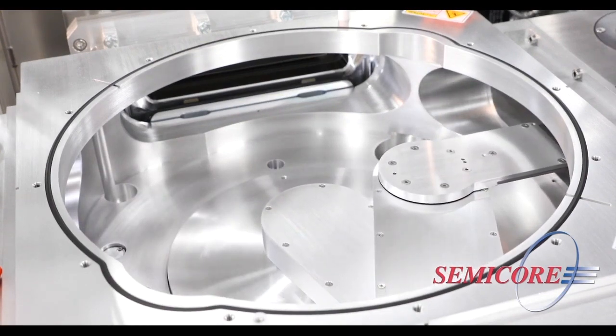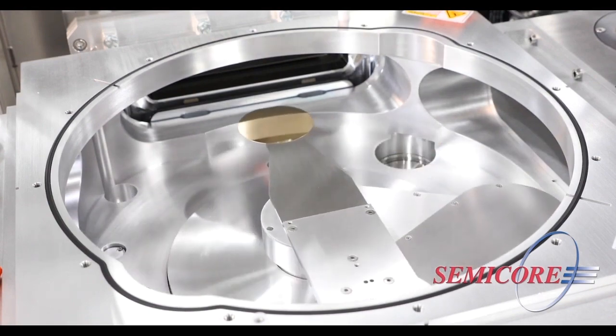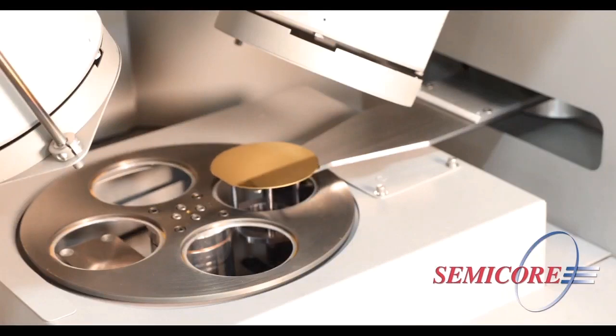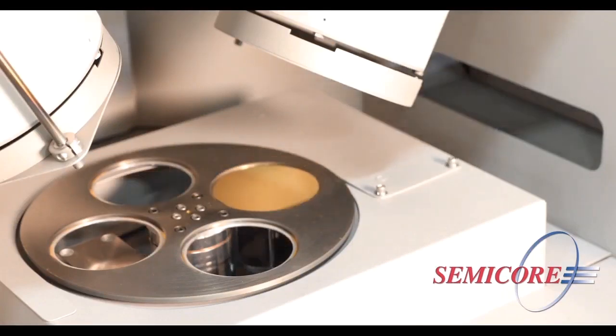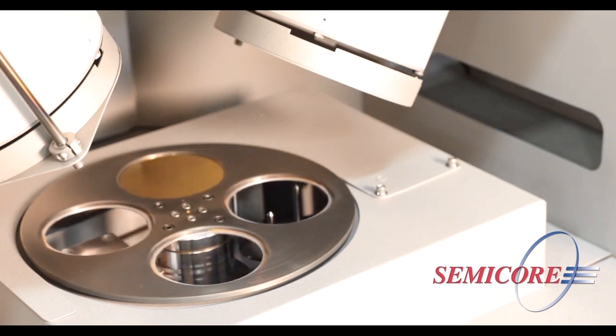The CAPOS CT offers many process options. From metal and dielectric films to etch, cure, and anneal, the configuration possibilities are extensive. Add in other options like substrate heating or cooling,